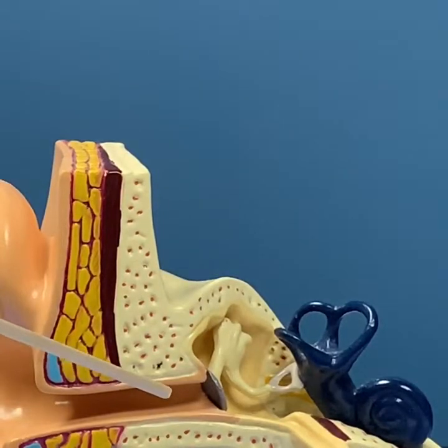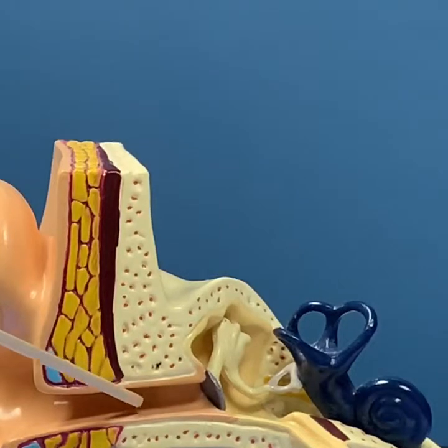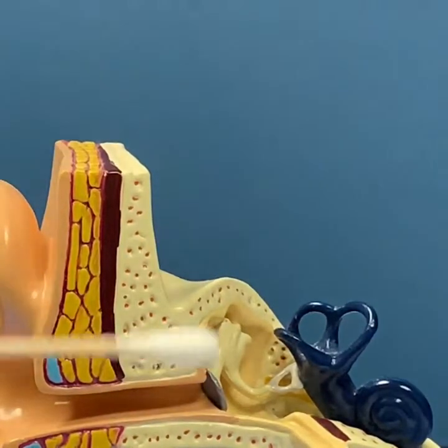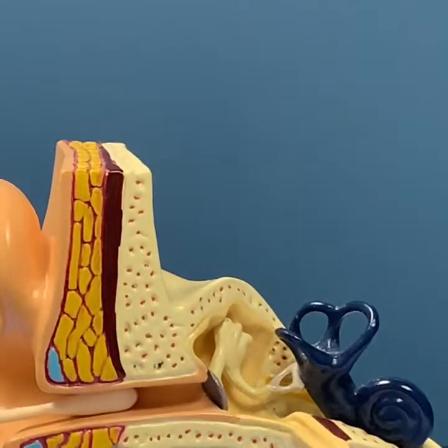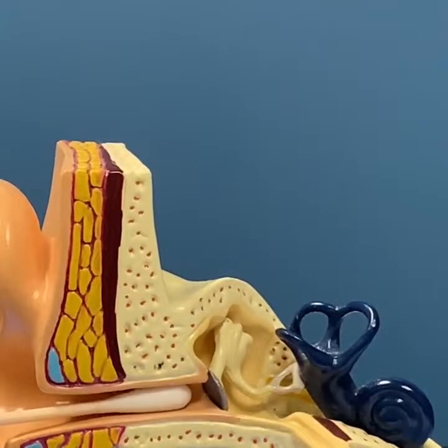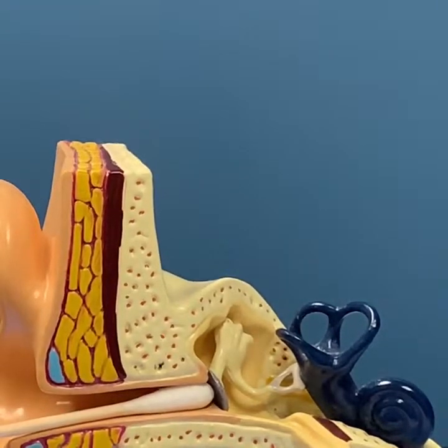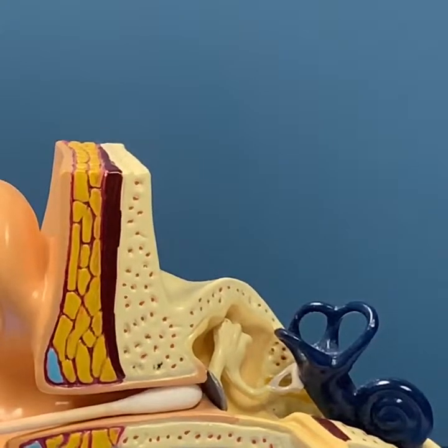We can get earwax, debris, dirt, fungus infections, etc. that accumulate in the ear canal area — what we've all classically been told, or maybe want to try to go after with a q-tip. As we see, the q-tip really doesn't have a lot of wiggle room once it gets into the ear canal and therefore really does not have any ability to scoop anything out. In fact, more than likely it will pack things in further into the ear canal, and sometimes may even touch the eardrum or even rupture or poke through the eardrum, causing a lot of problems.